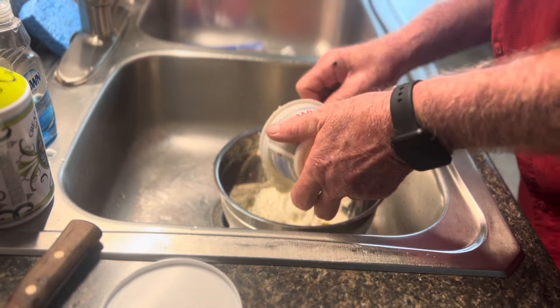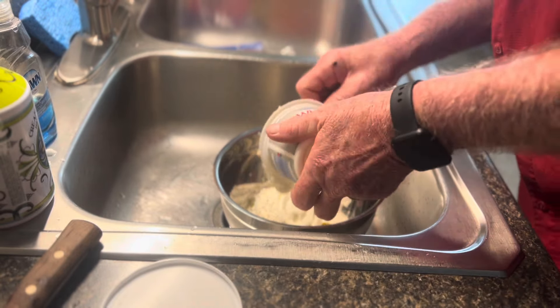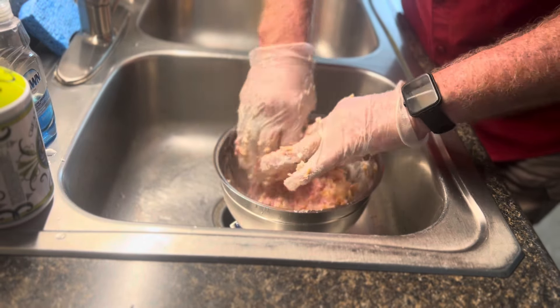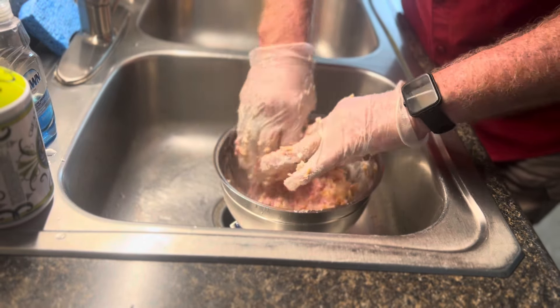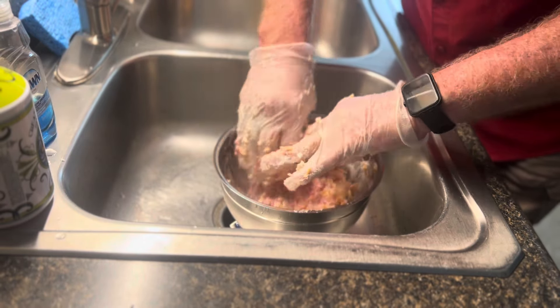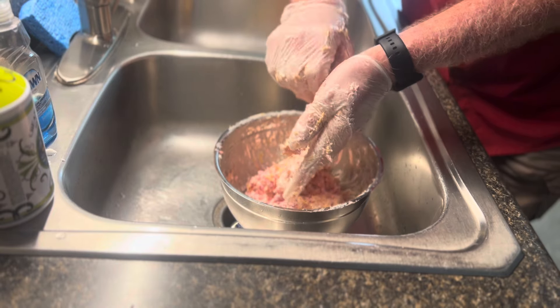Now we're gonna mix all that up together. Let's dive in and mix all this up, making sure everything's mixed good so that all of our pickles taste the same. I have done this before where I put a little bit of oil on the gloves to prevent sticking — it didn't really work. Best thing to do is just put on some gloves and dive right in. And that is our stuffing for the pickles.